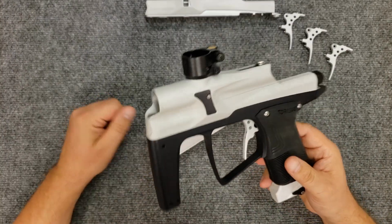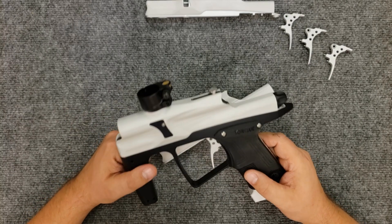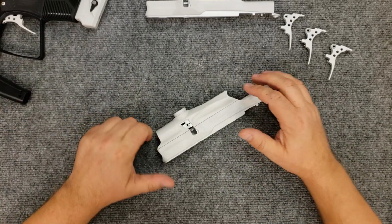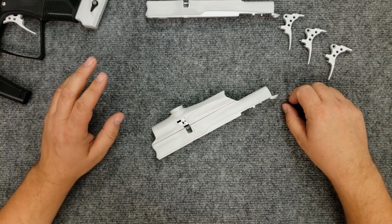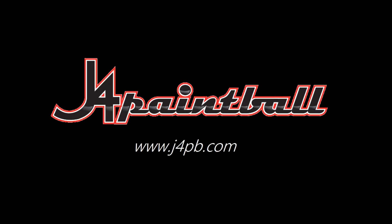So there you go — a primer on white anodizing, storm troopers, and how you get the look when you're dealing with aluminum. Have a good day guys, and as always reach us at www.j4pb.com or follow us on Facebook at j4paintball, where you probably saw the video anyway. Catch you guys later. Bye.